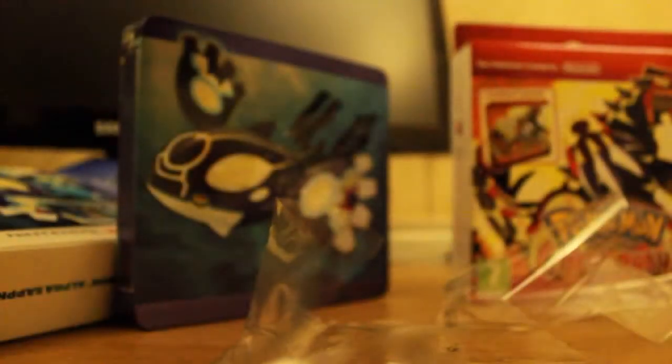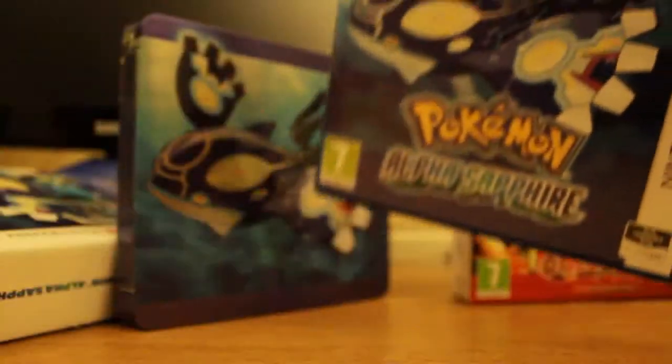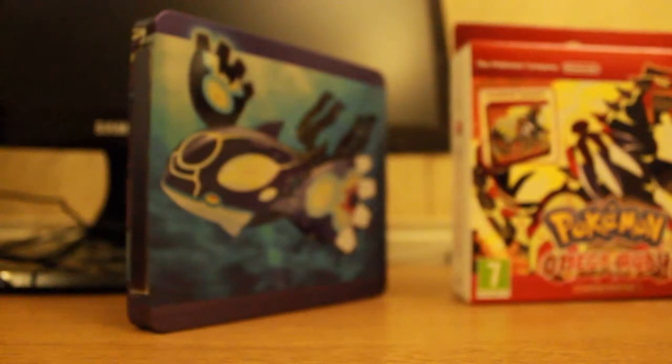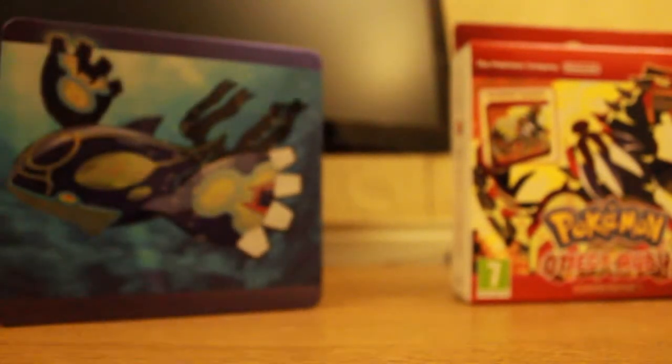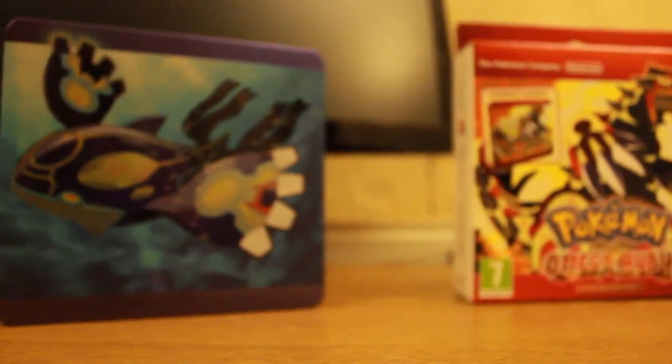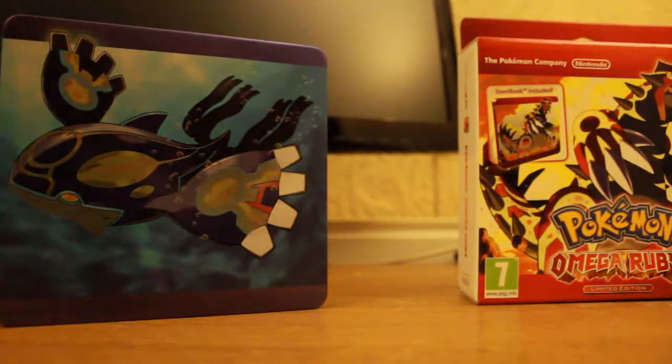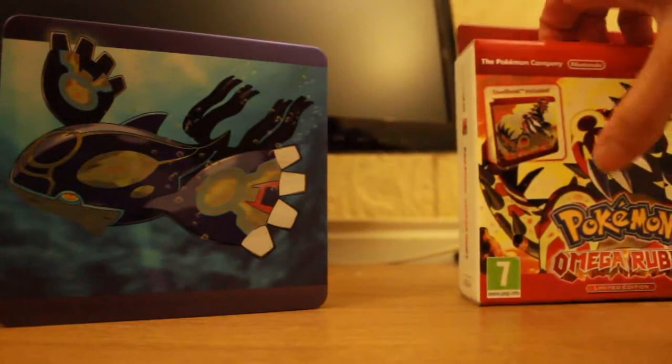I won't be putting it in the steelbook just yet — I don't know if I will at all. This is my copy. The Alpha Sapphire one will be my copy. I'll get this packaging out of the way. So that's the Alpha Sapphire Kyogre.